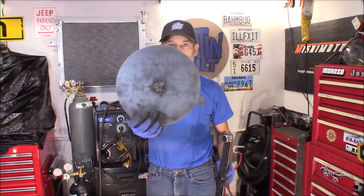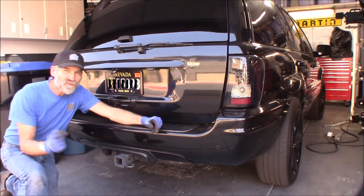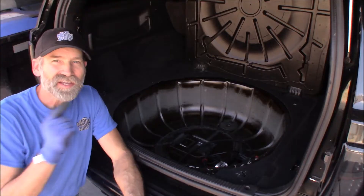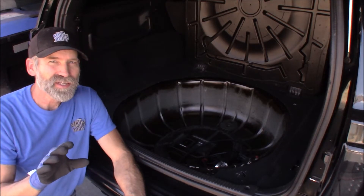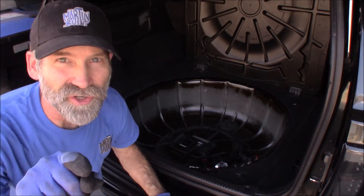Hi, Martin here. Today I want to show you how to make a circle guide for your plasma cutter so you can cut out perfect circles just like this, really easy. I got a project coming up that involves this area right down here and this area right here where I really need that circle guide. So let's get started.